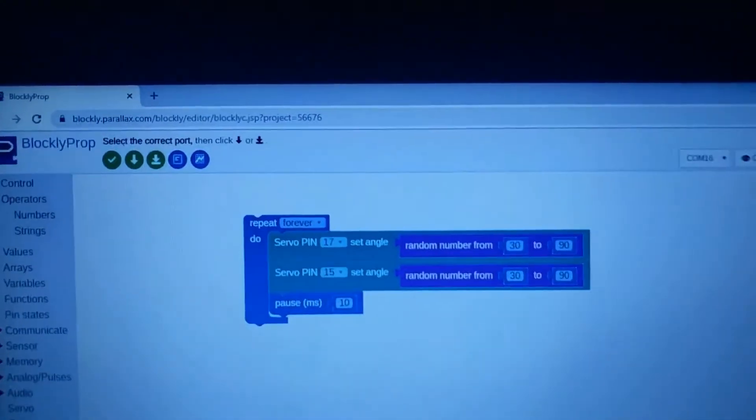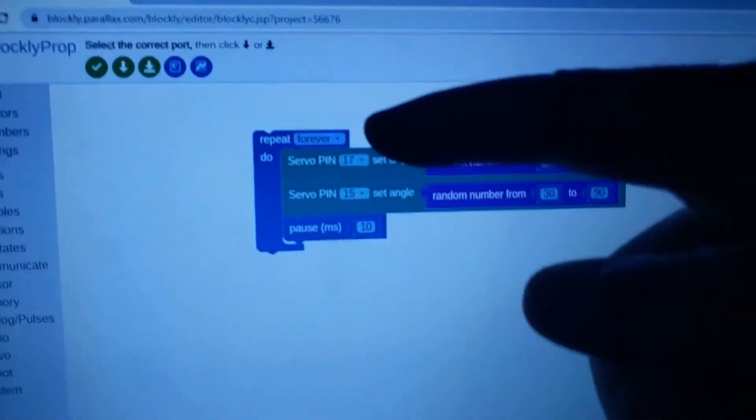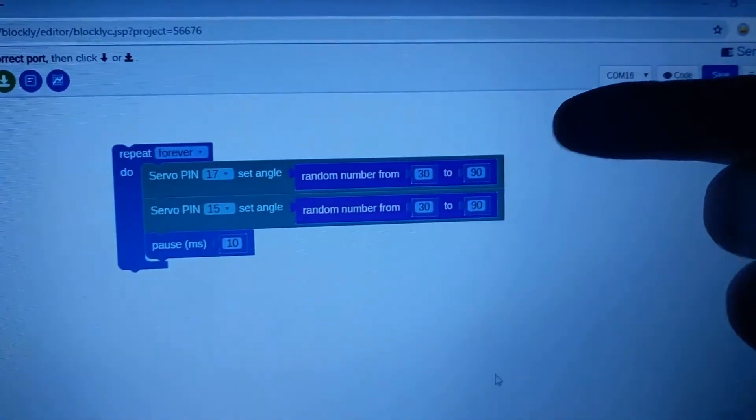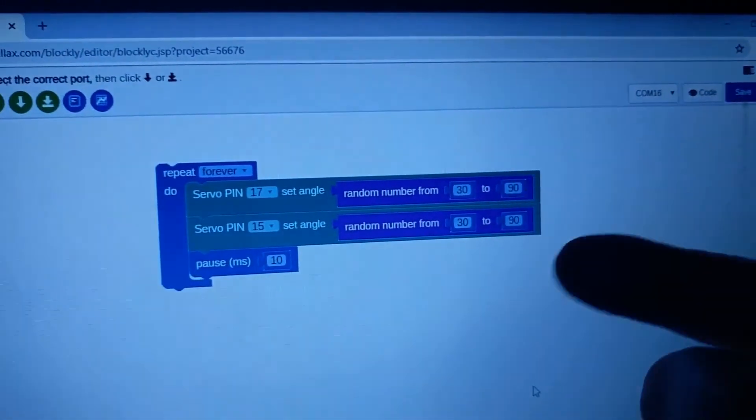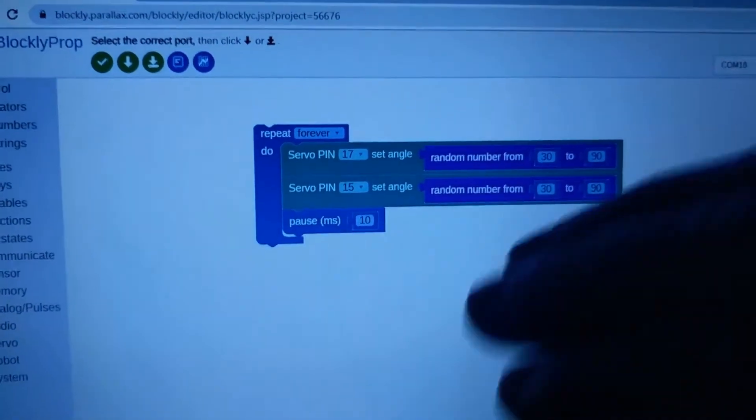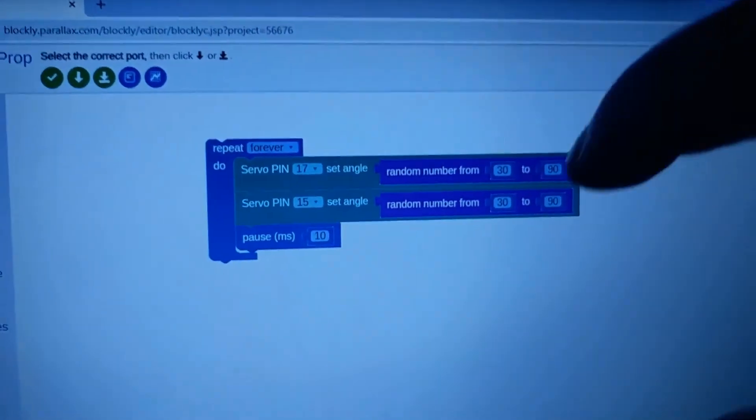Here I've made it even simpler — it still repeats forever, but now instead of fixed numbers, it just generates a random number between some range for each one and then pauses just a little bit, just enough to let the servo move some, but not completely.